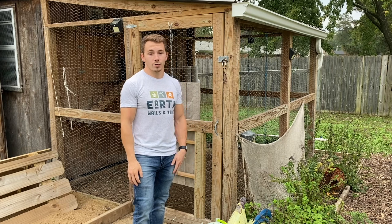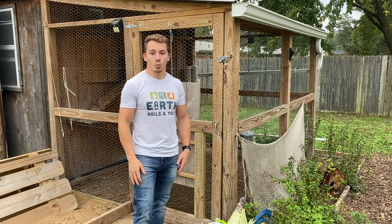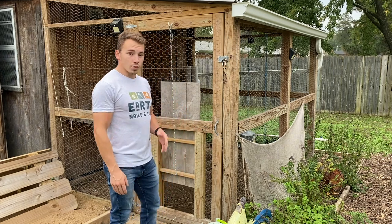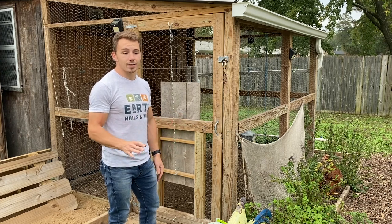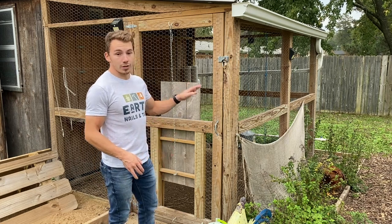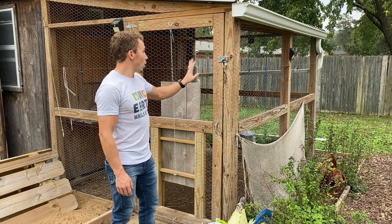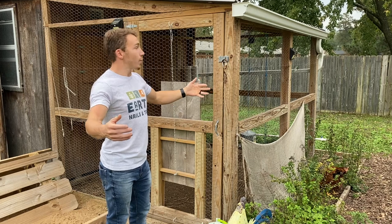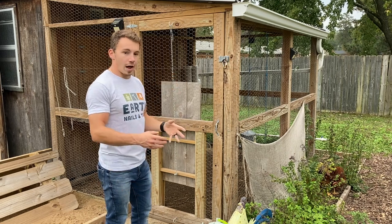My third tip is designing the proper chicken run. The first thing to consider is size — if you're not going to allow your birds to free range, you need to provide at least 10 square feet per bird to promote their health and happiness. This might be the key design feature that limits how many chickens you can have, so really take this into consideration before buying any chickens. You also want to consider protection from predators and the elements. I have chicken wire wrapped all the way around my chicken run and a roof on top. For a larger roof, I'd cover at least half of it where it connects to the coop and leave the other part open for sunlight exposure.